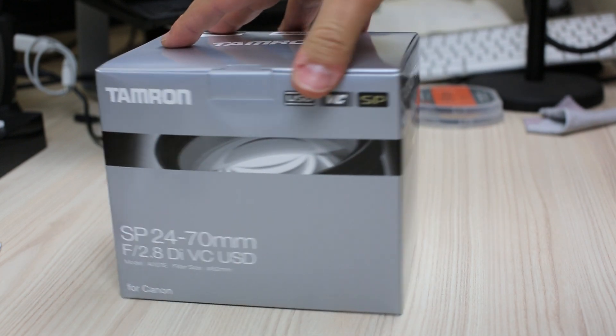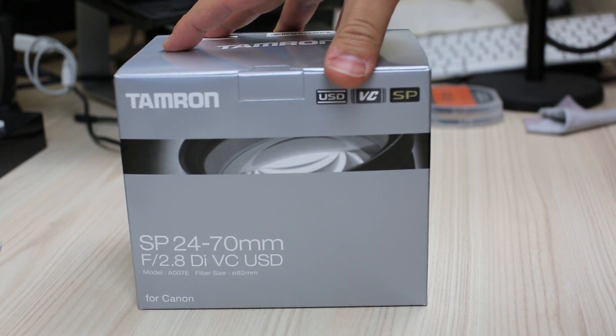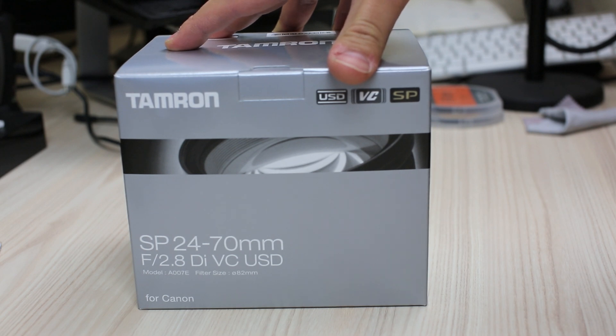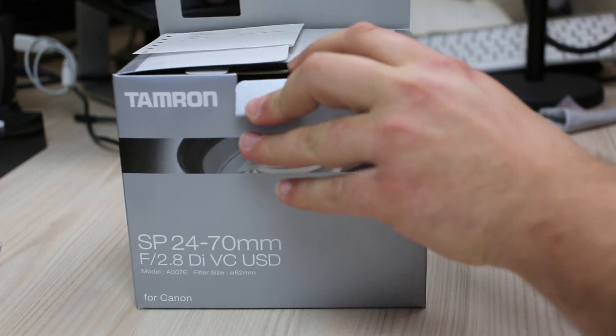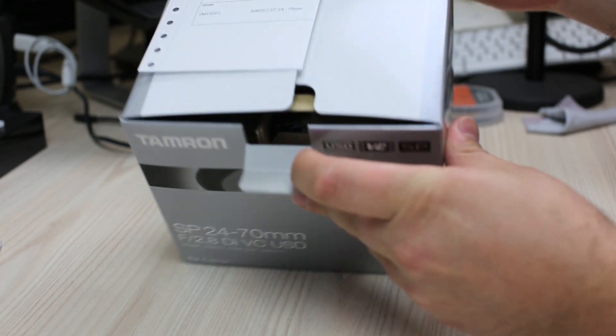The lens I'm currently using at the moment is a 50mm — it's a 50mm f/1.4. It is a Sigma lens, it's a brilliant lens, and I've taken some great shots with it.